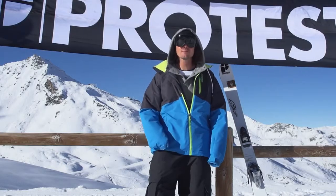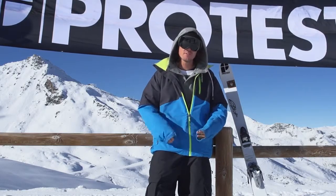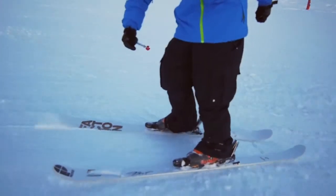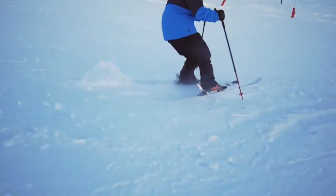My little tip for you today is that when you want to come back forward, if you don't want to smash your face, you have to put all of your weight on your tail. Your skis will spin on their own and you don't risk anything.